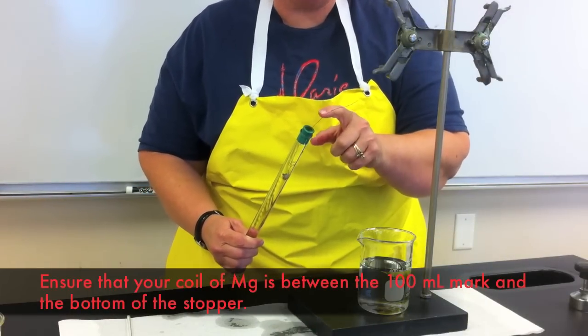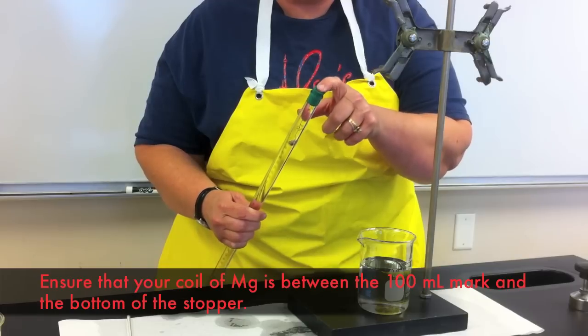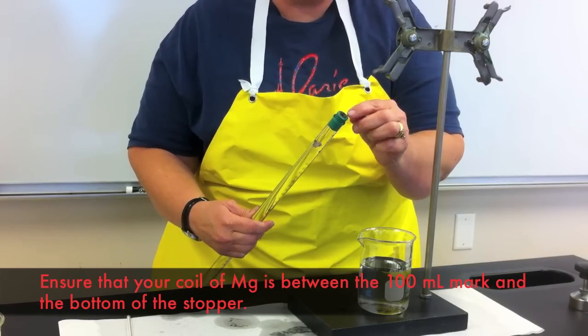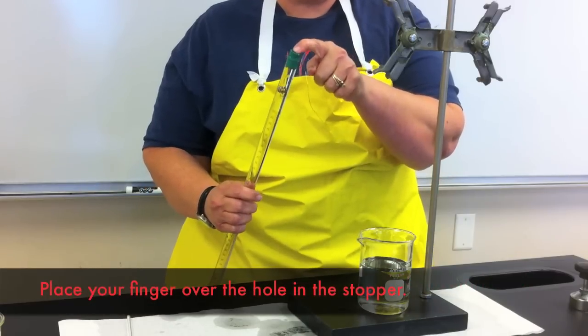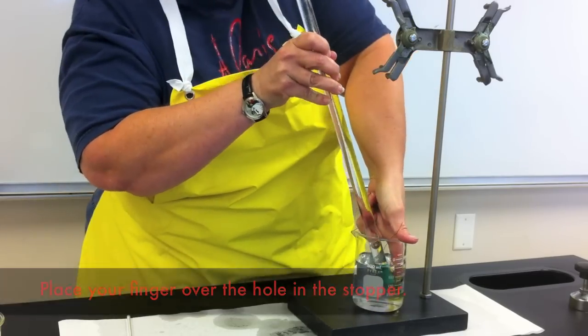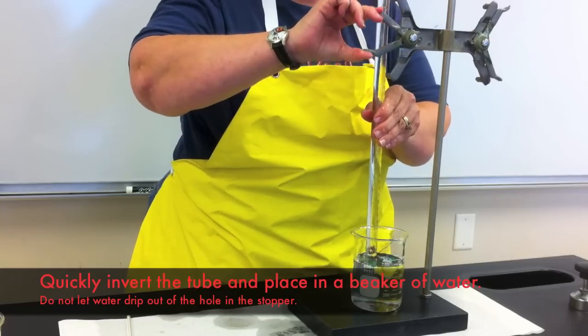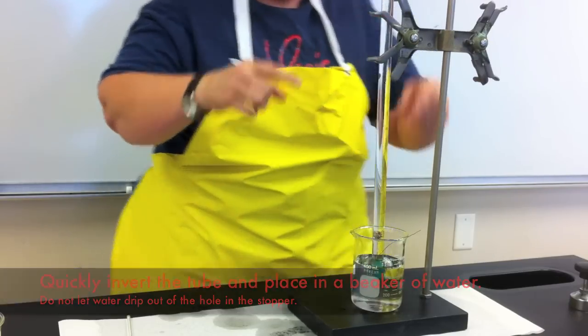Leave a long enough length of copper wire so that the coil of magnesium ribbon sits between the 100 milliliter mark and the bottom of the stopper. To begin the reaction, place your finger over the hole in the stopper and invert the burette into a beaker of water. Use your ringstand so that you can clamp the burette in place. Be very careful not to lose any water from the burette tube during the inversion process.